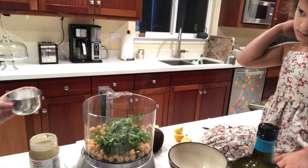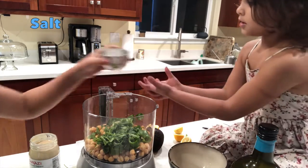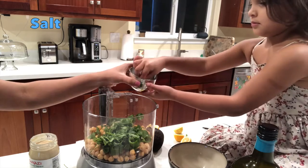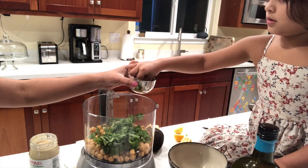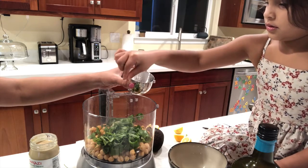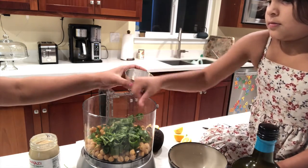So do you want to put a little bit of salt in there? Sure. More. Just a little pinch all around. More. I bet we're going to need more.